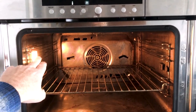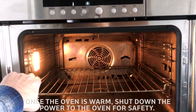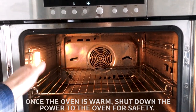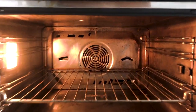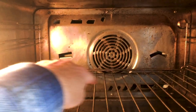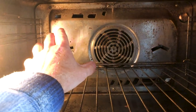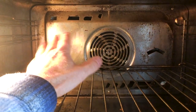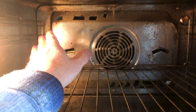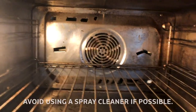Then shut the circuit breaker off so you can power the oven down — that way the light's not hot and you don't have to worry about touching anything electronic. The back shroud covers the heat source behind the fan. You can take it off — I've done it a couple of times — but if your oven isn't too soiled, just leave it on and wipe what you can see.